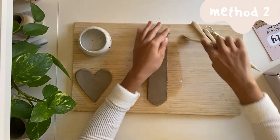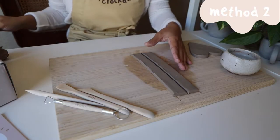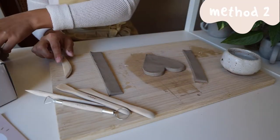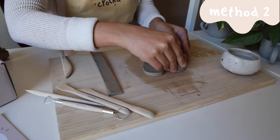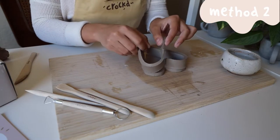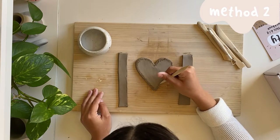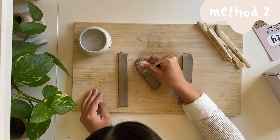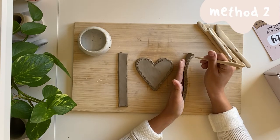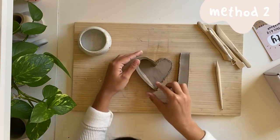Then shape and trim them so they align with the base piece. To attach the walls, we'll take our needle tool and score the edges of our base piece and then the bottom of each wall. To score, just draw little x's or hashtags with your tool. Dab the scored areas with water, then attach and blend with your spoon-shaped tool.